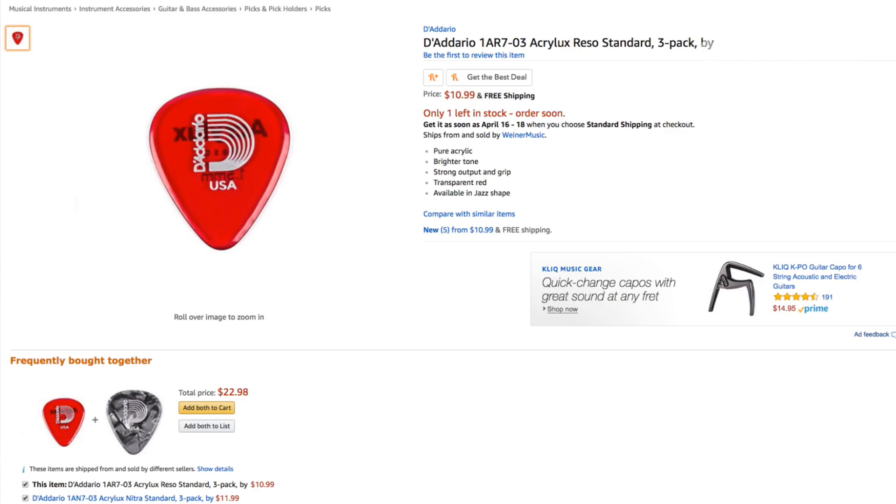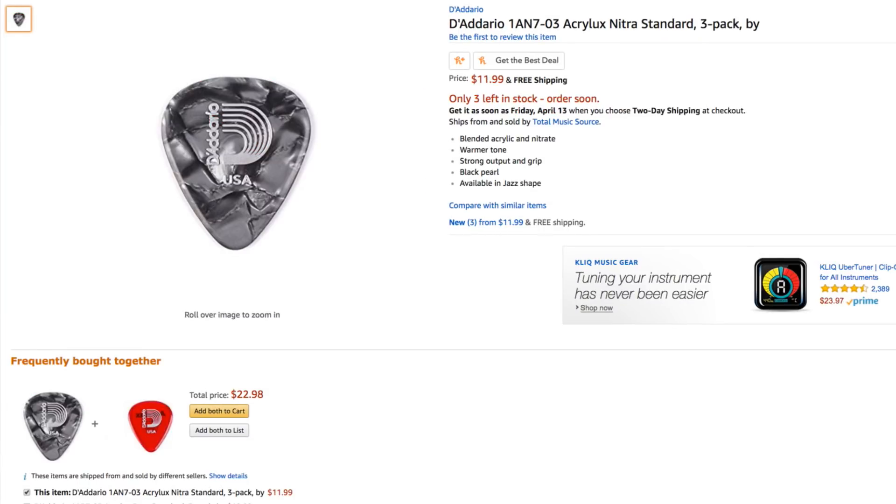On all their advertisement materials, D'Addario claims that the Rezo pick — the pure acrylic pick — produces a bright tone, a more clear tone than the Nitra pick. I did notice that, but to a much lesser degree than I expected. I would say the Rezo pick produces a subtly brighter tone than the Nitra. They're both on the darker end of the spectrum, with the Rezo offering just a touch more clarity and articulation, while the Nitra is definitely in that warm category of tone.